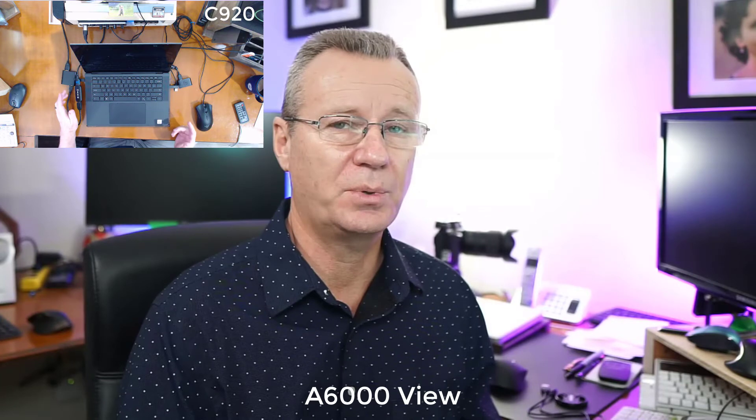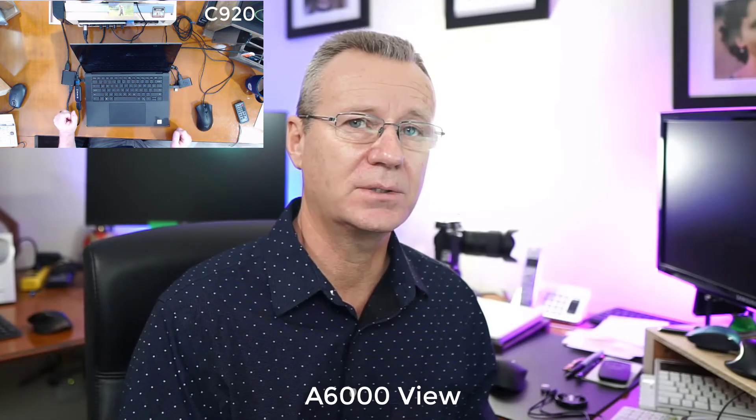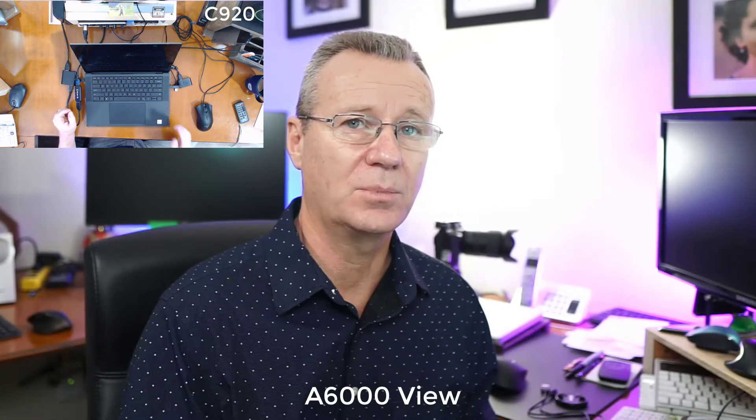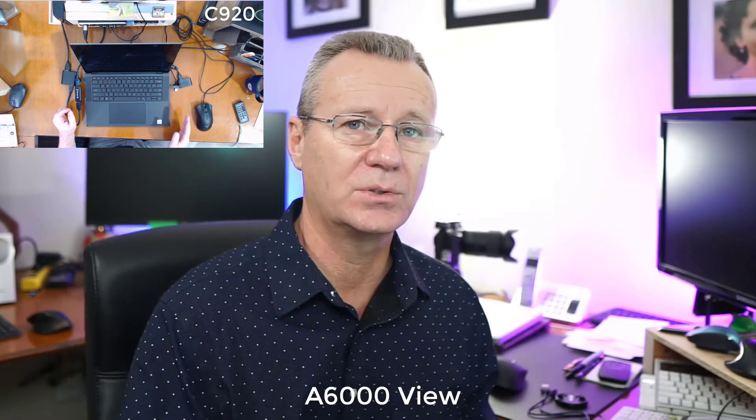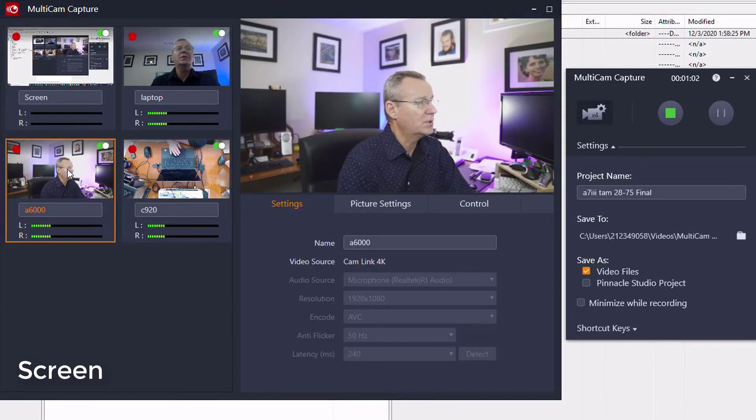Just make sure the camera you're using is compatible, because I tried the D3300 and the G85 — I spoke to Corel and they said it's not compatible with this software. But my Sony A6000 works and my Sony A7III works. So if we just switch over to the screen here: you select the A6000, you can tell it's getting an audio signal. When you click on it, you'll see the orange box around it. Over on the right-hand side, the video source is Cam Link 4K, the microphone is Realtek audio in the laptop, 1080p, the codec is AVC, 50 hertz, and the latency is 240 milliseconds.